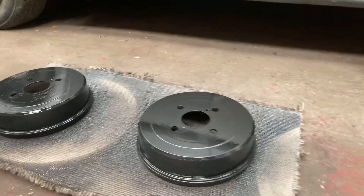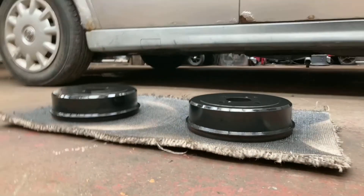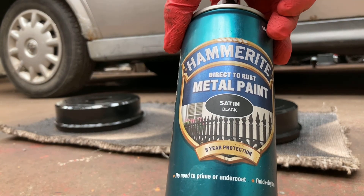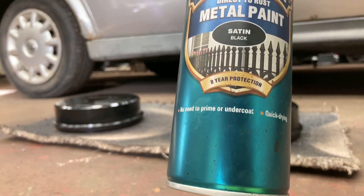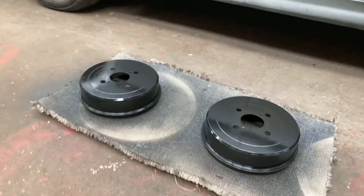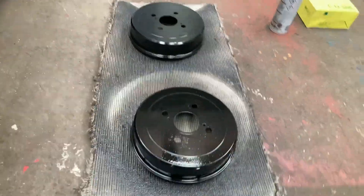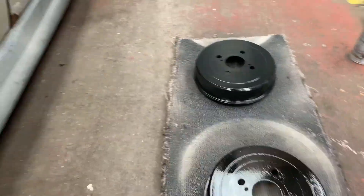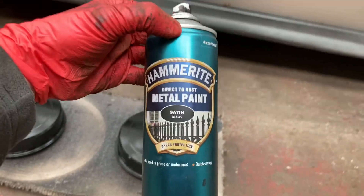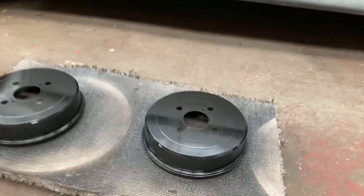That looks great. So just leave them to dry, give it an hour, come back and do another coat. I've started this video and I haven't shown properly what we're using. I'm using Hammerite metal paint — it's satin black. It's eight year protection, so it's the kind of stuff that you want. That's been the second coat. I'm going to leave these over the weekend to dry and then give them a third coat, and then we'll present them up to the car and finish this video off next week. So this is what you want to be using — eight year protection, Hammerite direct metal paint, satin black. It does look spot on for brake drums.